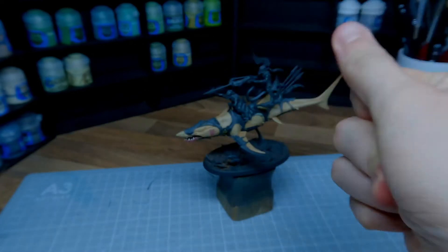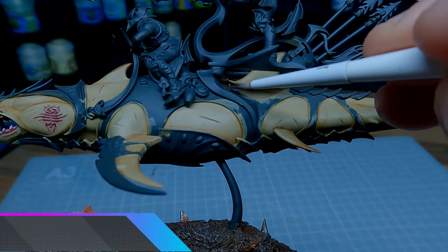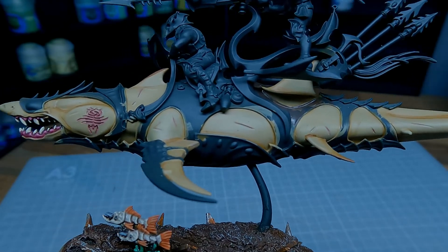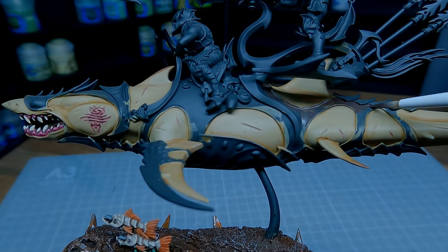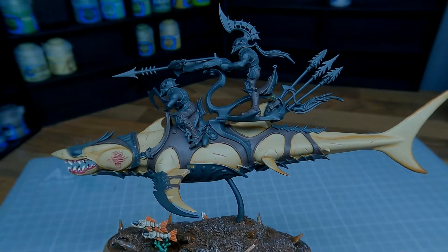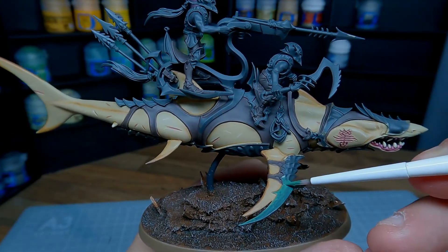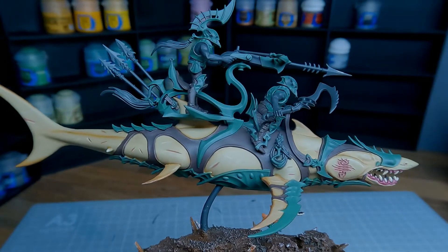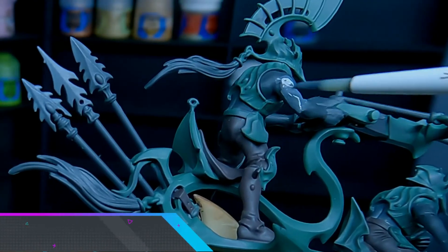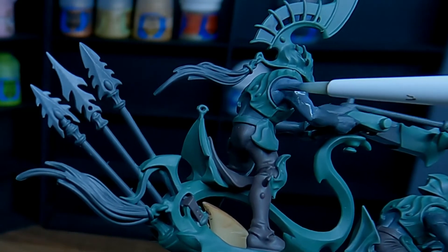I've shown my basing for the Idoneth in a few other videos so let's just skip that. For the leather strapping all around the Alopex and also the undergarments on the riders, I'm going to apply a base coat of Dryad Bark. Take your time on the areas closest to the skin as we don't want to have to go back and fix anything. For the armour I'm using a base coat of Warpstone Flesh. I really feel like at this stage things start to look like they're coming together. I like to paint my Deepkin with a nice grey skin tone so I use Mechanicus Standard Grey to base coat them. I warm this back up later with some purple, don't worry.